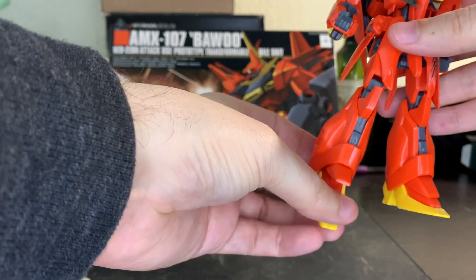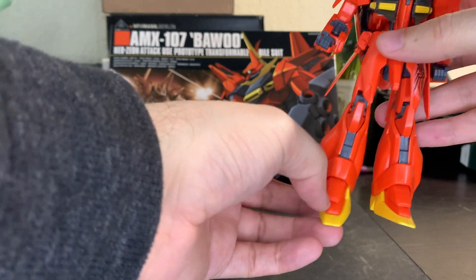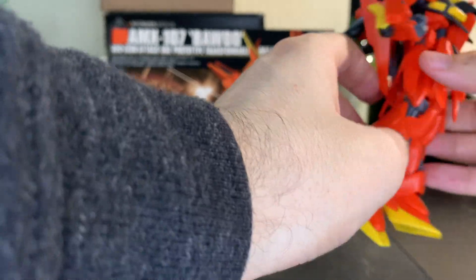The feet have pretty good movement here, primarily because they're used in the transformation. The little tongue here moves a little bit too — it's kind of cool. The back part can pop out because that's part of the transformation.